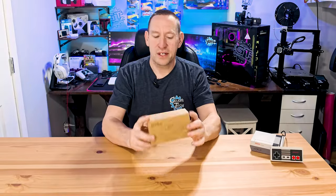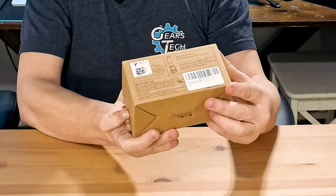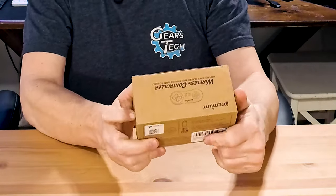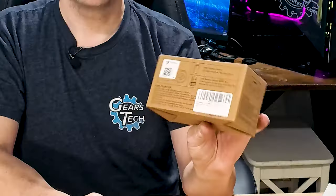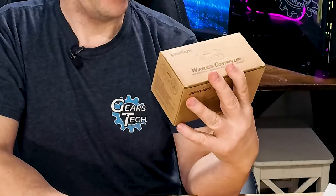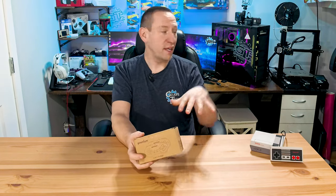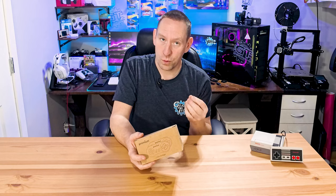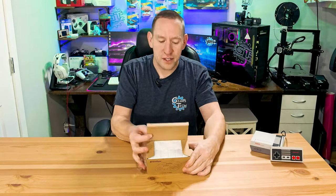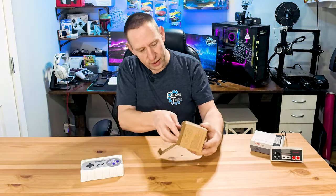A quick look at the box itself — this is very simple packaging, just a brown box with dark burgundy-red lettering. On the back it says it supports Super Nintendo and Nintendo Classic game systems as well as PC. So we'll explore whether it could work on your PC too. For the unboxing: there's controller one, there's controller two, and there's the instruction manual.